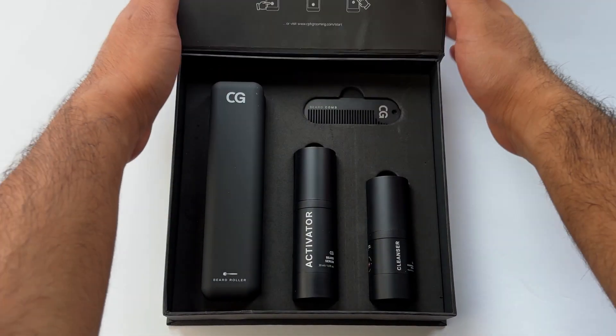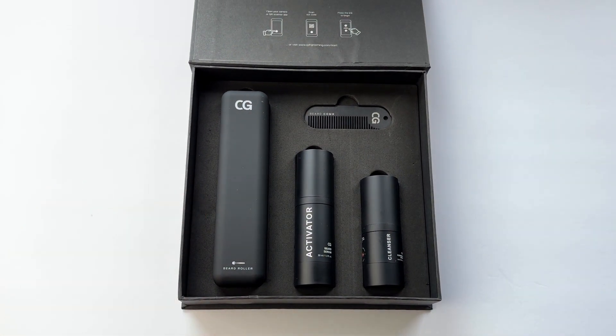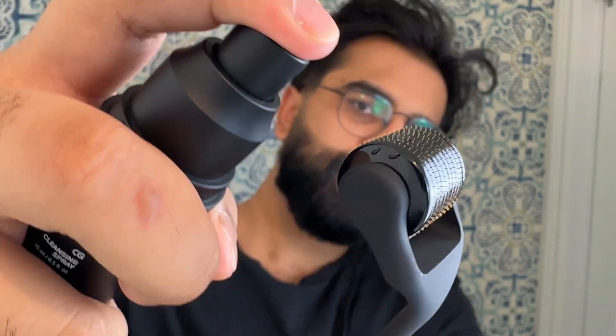Next up we have the beard growth kit. This kit from Copenhagen Grooming — who is also sponsoring this video — includes a beard derma roller, an activating serum, a cleansing agent for the roller, and a cute little comb. I use this on areas of my beard that are a little patchy, typically on my upper cheek area. First I cleanse the entire head of the roller, then I roll 10 times vertically, horizontally, and diagonally on the thinning area. I do this every third day.